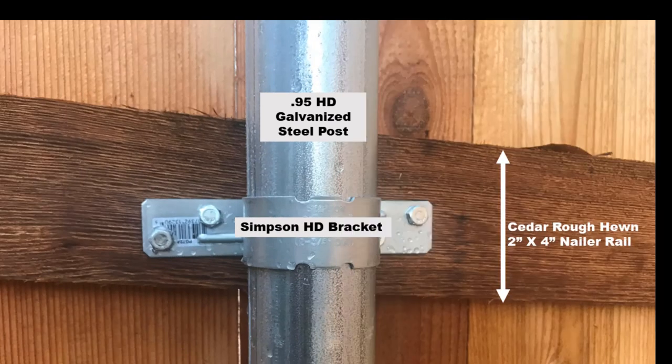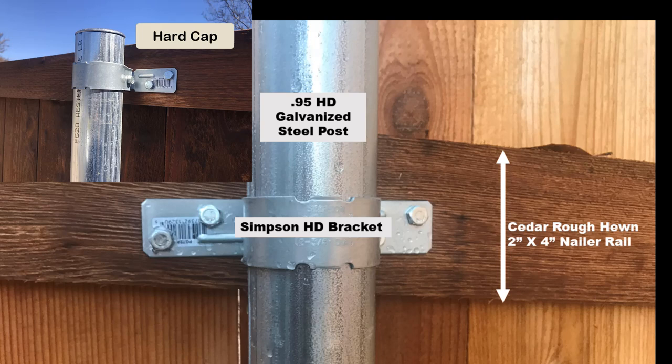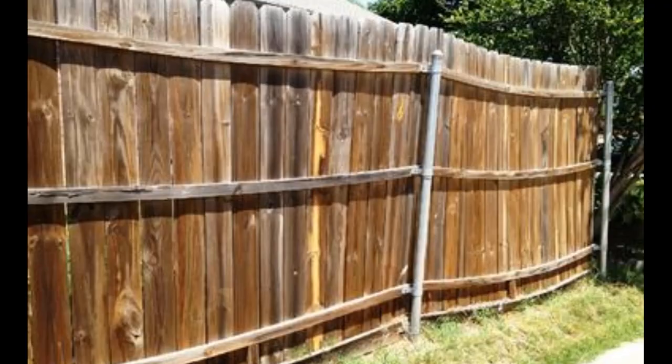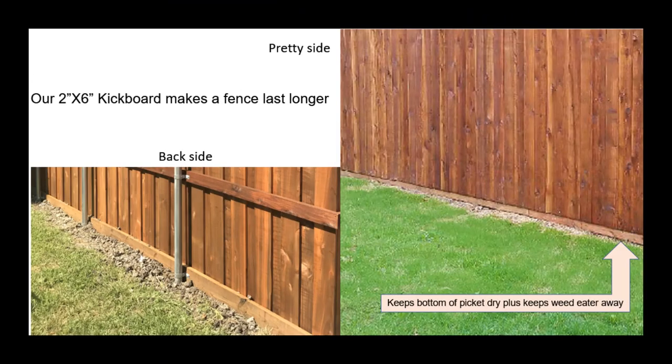The next thing you've got to do is attach wood to these heavy-duty galvanized steel posts. The answer is with a Simpson bracket. That bracket clamps around that pole, and on the backside of that bracket is a set screw that tightens the clamp so it can't move. Those are inch and a half long coarse thread lag screws that attach the actual bracket to that 2x4 rough hewn cedar board. Now that cedar 2x4 is really important, because a lot of fence companies will tell you they're selling you a cedar fence because the pickets are cedar, but those nailer rails are cheap pine boards from a big box store — and they will not last.